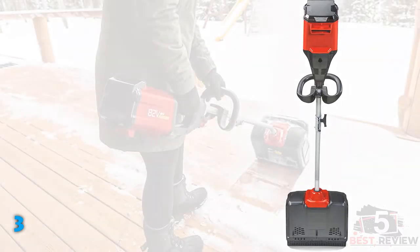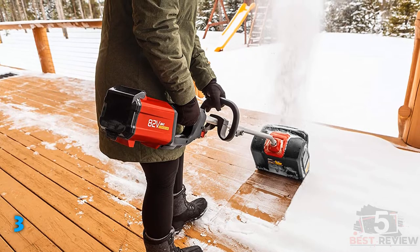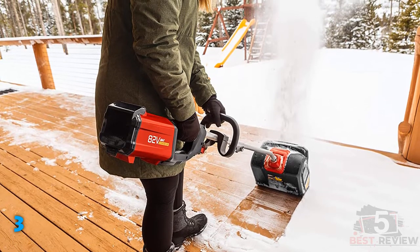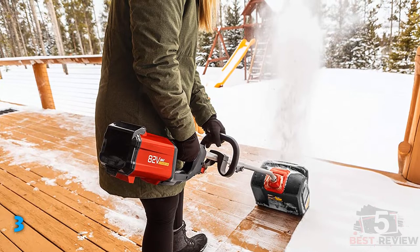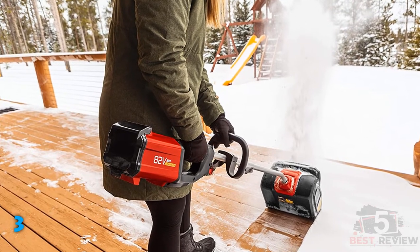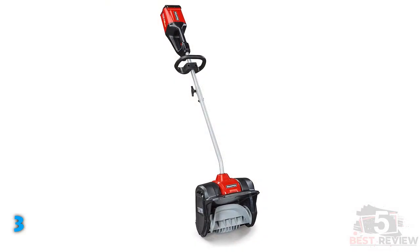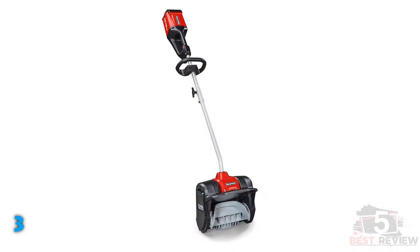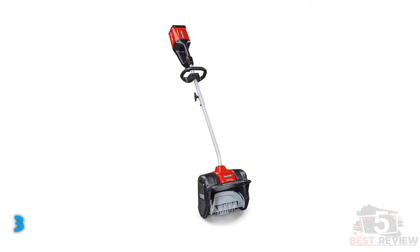In deep, powdery snow, this shovel really shines. In the 16-inch storm that we tested during, the Snapper cleared about 75% of the depth in one pass, and then cleared the rest in a second pass. I didn't have to hold it up off the ground for as long as some of the corded shovels, which might take 3–5 passes to clear 16 inches. That said, the weight certainly did make for a more labor-intensive experience than some of the smaller shovels.